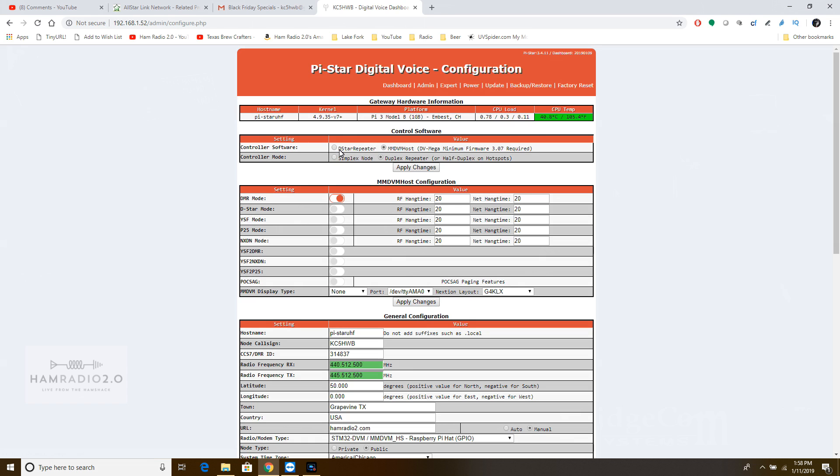There's also one for D-Star Repeater — we could set it up as a D-Star Repeater, or as YSF, P25, and XDN. All this kind of good stuff. But of course, we're going to do DMR, because that's what I like to do.